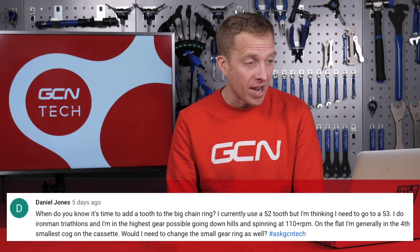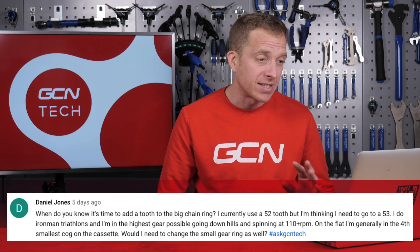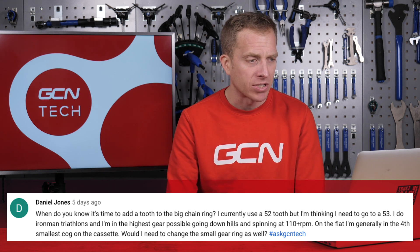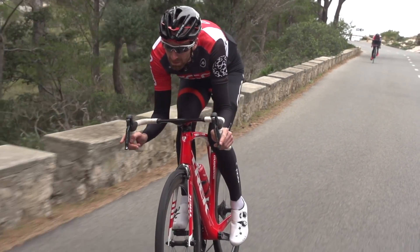Next up we've got Daniel Jones. Daniel asks, when do you know it's time to add a tooth to the big chainring? Currently using a 52-tooth, but thinking of going to a 53. Daniel does Ironman triathlons and is in the highest gear possible going down hills, spinning at over 110 RPM. On the flat, he's generally in the fourth smallest cog on the cassette. The mere fact you're asking this question, I reckon you're ready for it — you're spinning out at quite a high cadence on those descents. By going up to a 53-tooth chainring, it's going to give you a smoother ride on those descents, and on the flat you could probably be in the fifth sprocket, giving you a smoother chain line than the fourth, therefore saving possibly half a watt or a watt.